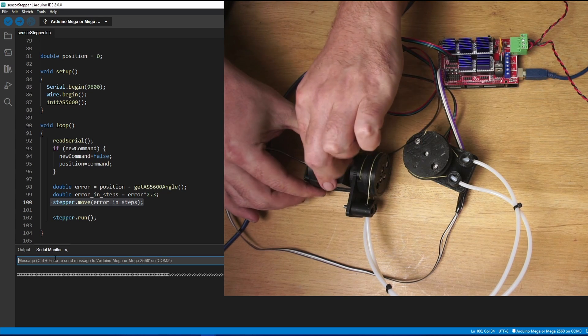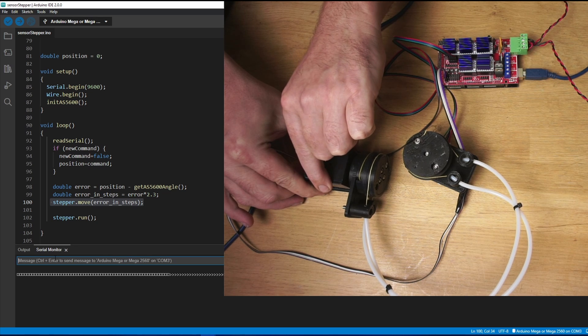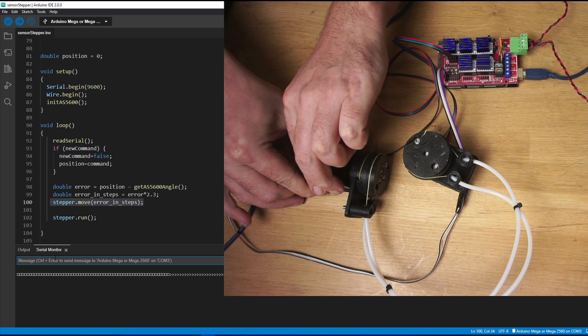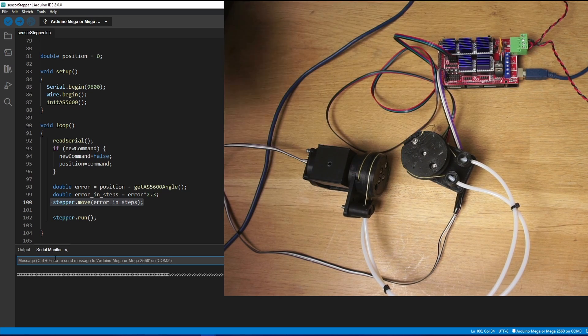If we start trying to flex those lines by adding a bit of torque on there, you can see that the motor moves to catch up. And if we force it and it misses some steps it still returns to exactly the right place.